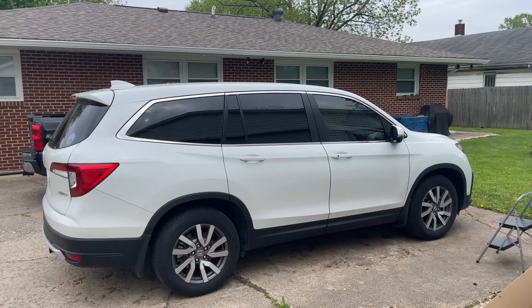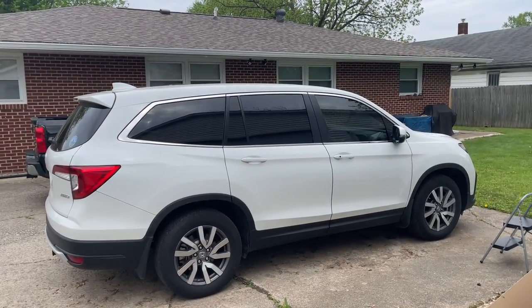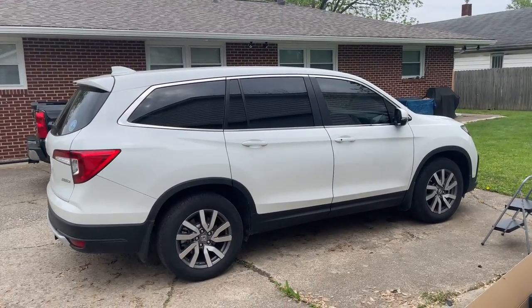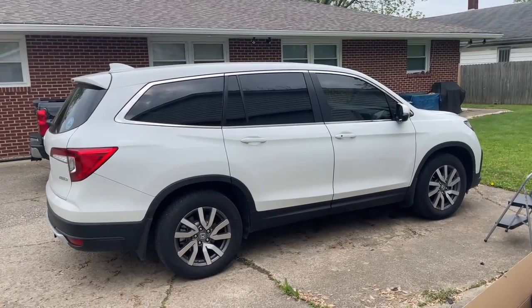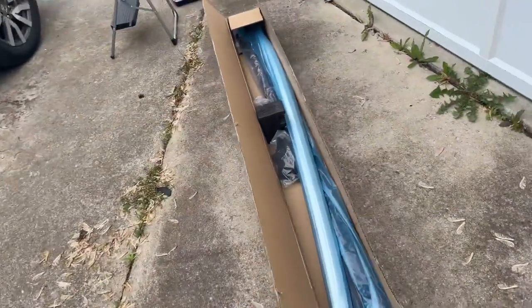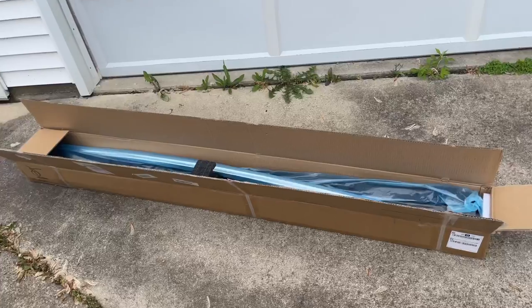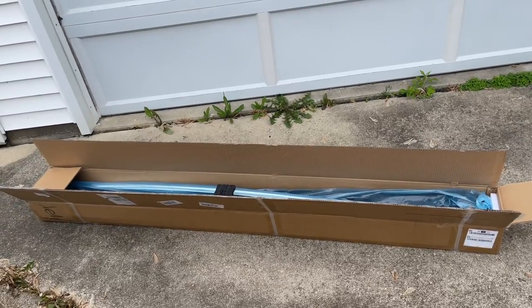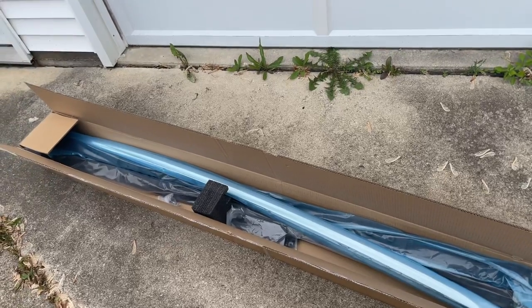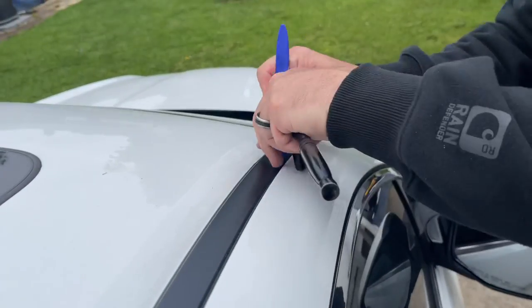Hey guys, I'm putting roof rails and roof bars on my 2020 Honda. If you have a 2016 through 2021, these rails will work and it's the same install. I ordered these online and they're generics, but all the paperwork says Honda in them, which I was just absolutely amazed. First thing you want to do is take this off — it's in the front.